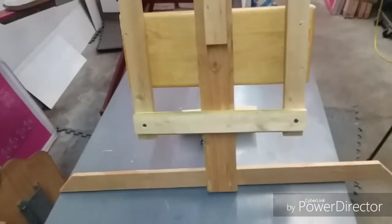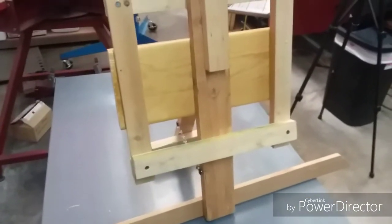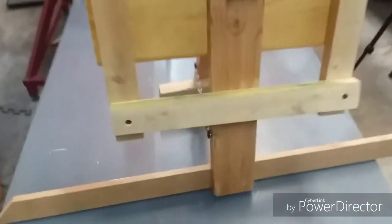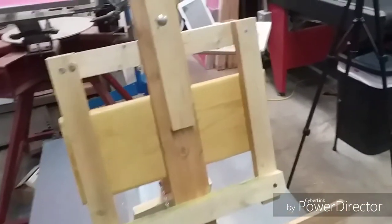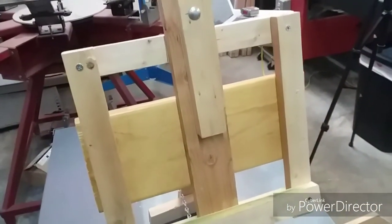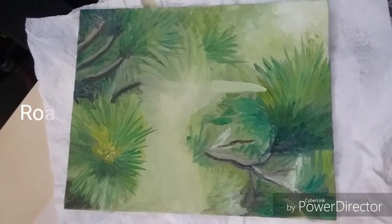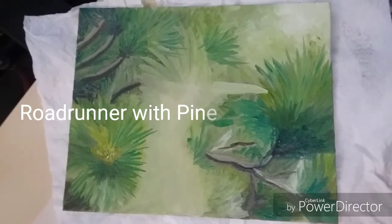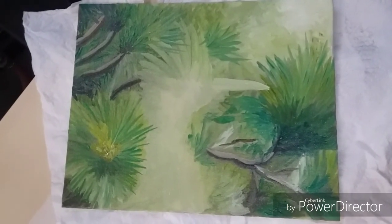I've already started to use it — as you can see in the intro I already had a painting going. I'll show it to you in just a moment; this is what I had started and we're going to continue painting it and show it in an upcoming feature. Thank you for watching and please subscribe.